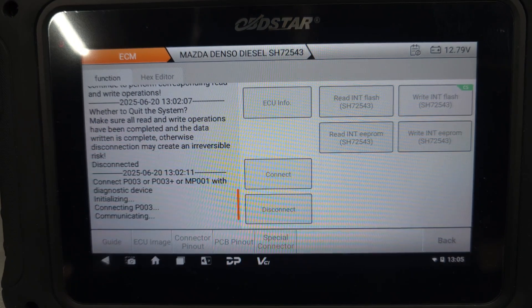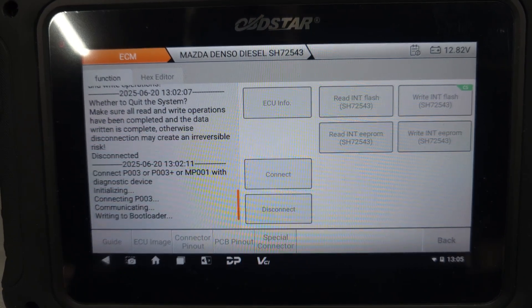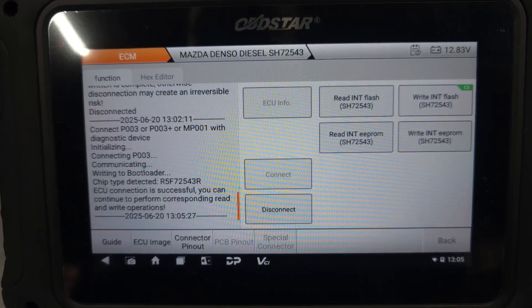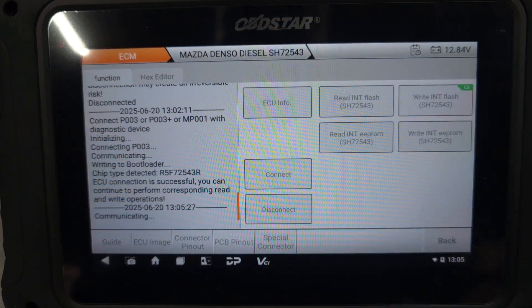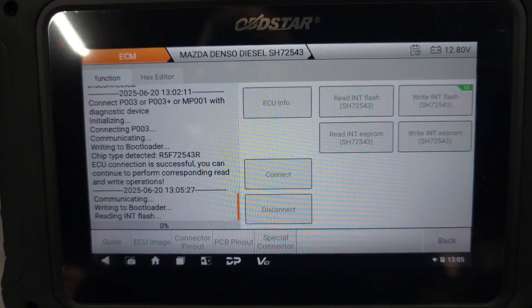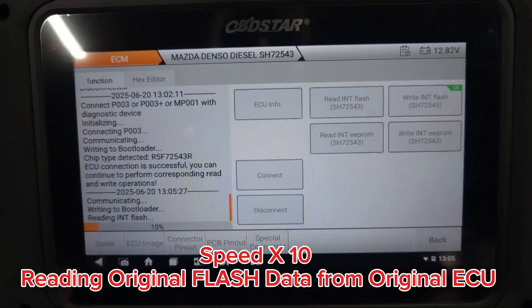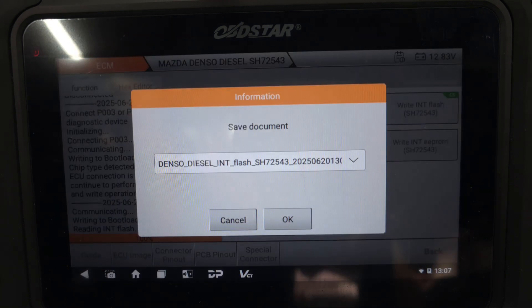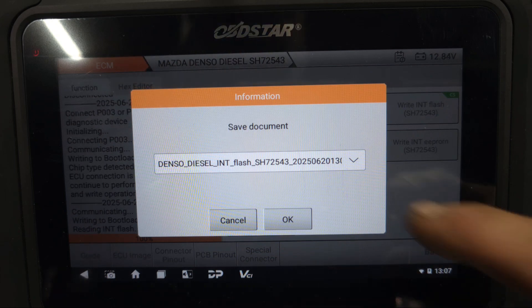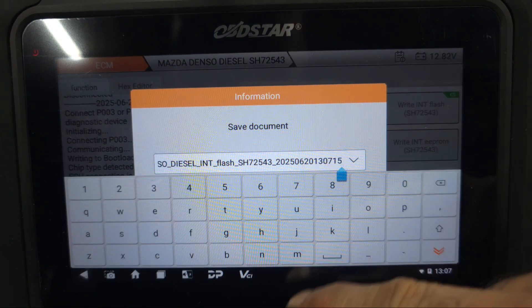As you can see, it's trying to connect — it's connecting now. It's already connected. We're going to read the flash first. Okay, so let's save this flash.